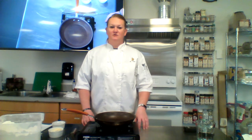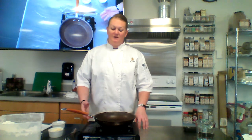velouté, espanol, tomato, and hollandaise. Hollandaise is the only one that does not use a roux as a thickening agent, and that is the roux's job — it's a thickening agent.